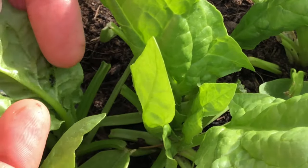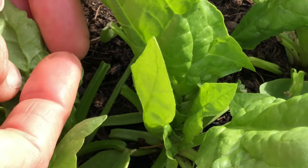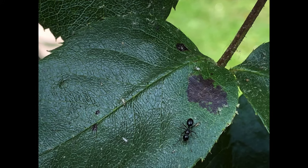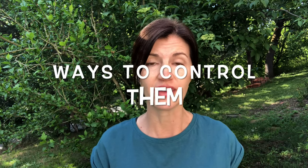Another way to recognize aphids is by the effect they're having on your plant. If you suddenly notice curled-up leaves, open that curled leaf — a lot of the time you'll find aphids hiding underneath. Fungus or rust starting to grow on your plant? Check for aphids. A suspicious number of ants suddenly hanging out around your plant? Check for aphids.